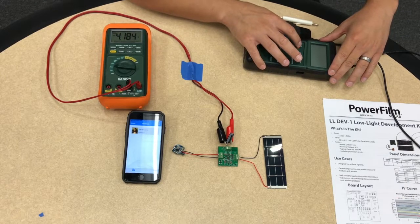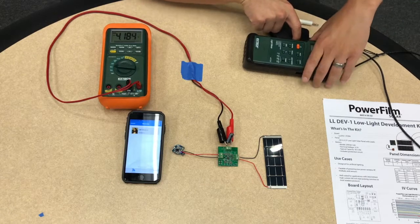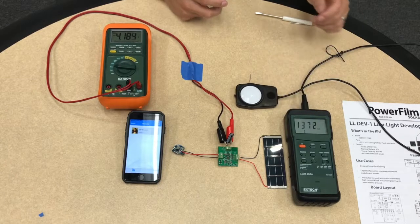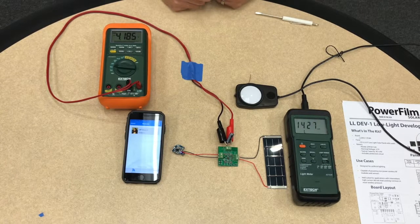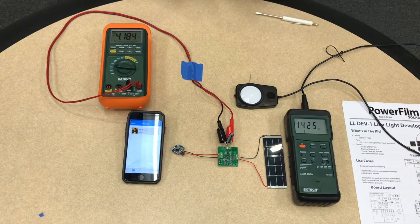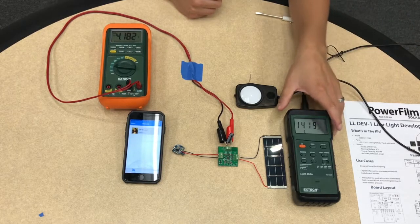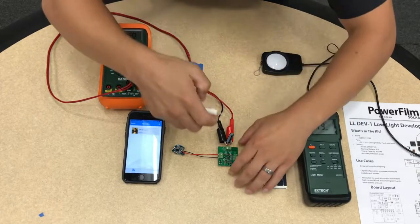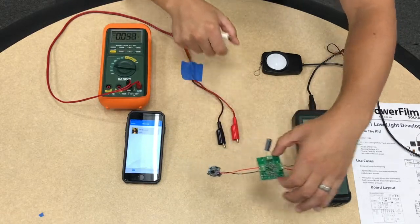To show the light level I have a lux meter here, just so that you have an idea of what the light level in this room is. We're at about 1300 lux, which is pretty typical in a bright working environment or if you're near a window. That provides a little bit more power for the heavier power consumption devices such as the fan and the door lock, as we'll see in a second.